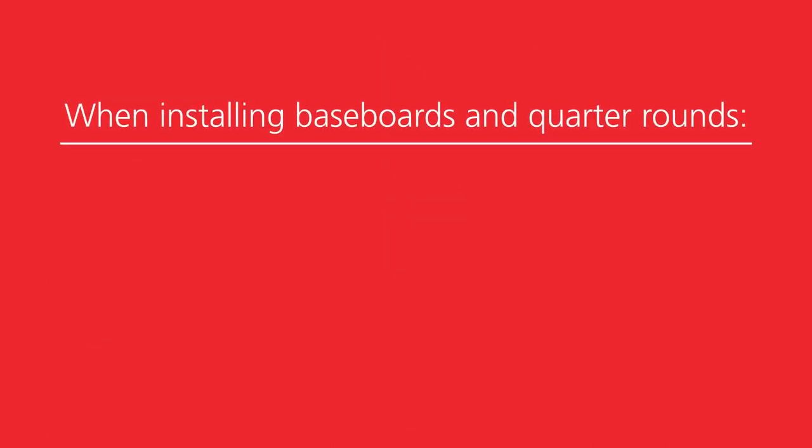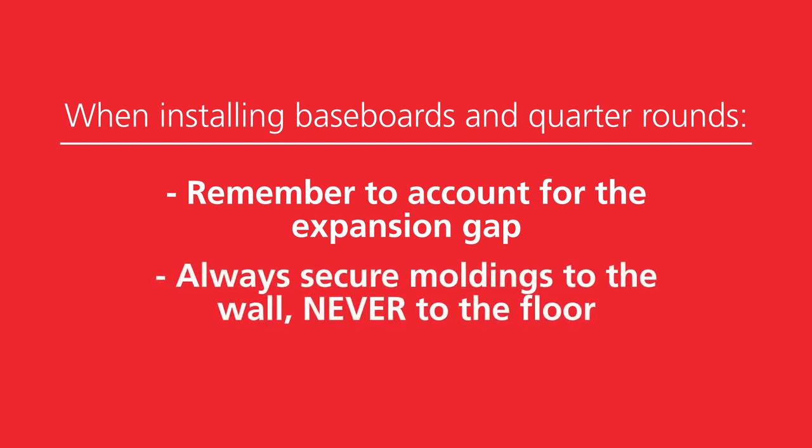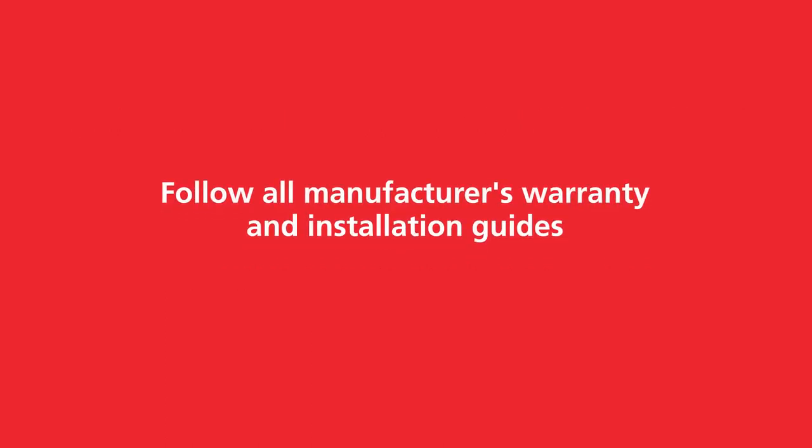When installing baseboards and quarter rounds, remember to account for expansion gaps around the perimeter of the room and always secure moldings to the wall, never to the floor. It's also a good idea to keep a few boxes of excess materials for any future repairs.